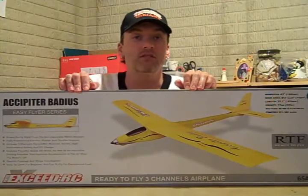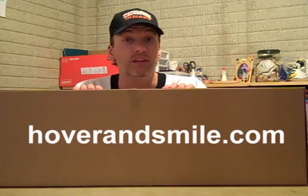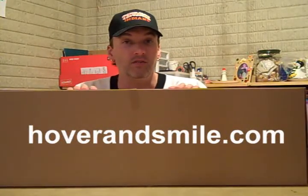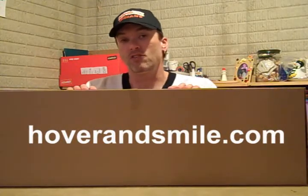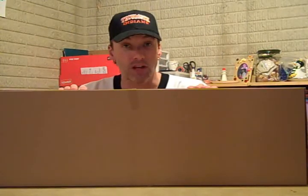Before I go, I want to give a little promotion to my friend Eric R. Christoph at hoverandsmile.com. I think you should check that out if you're a beginner or even an advanced intermediate pilot — he's got a lot of videos and articles on there and does a great job explaining everything. So hoverandsmile.com. That's it for today — I'm Chris from Cloud City Flyers. Happy flying, take care.